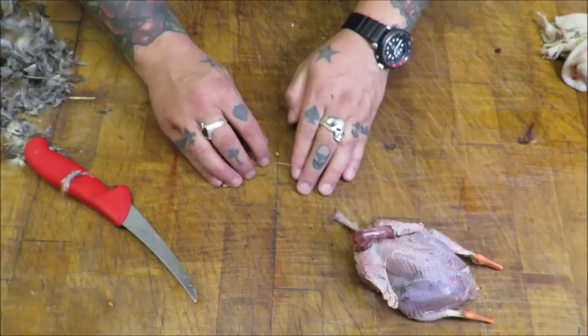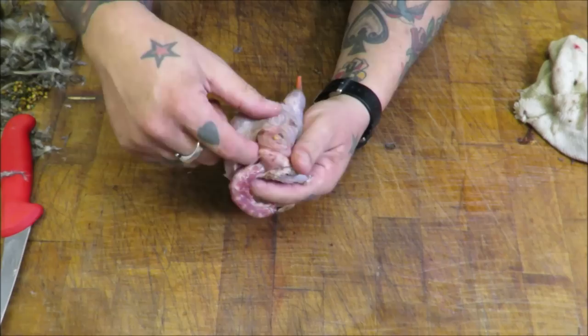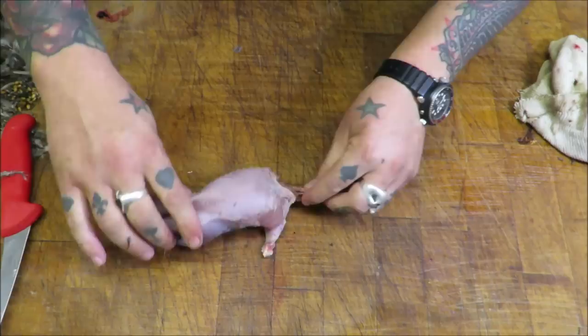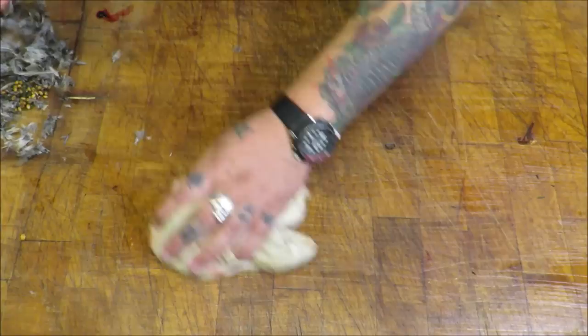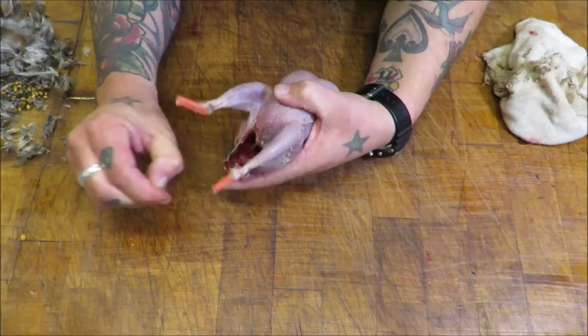We make sure we've got rid of everything out of each end. Pull off the skin of the crop. Before we give it a final swill, we'll take our neck and cut it, but leave a little bit so when we truss it we've got something to anchor it to. That's pretty much ready to go. Swill this under the tap, dry it inside, and then I'll show you how to truss it and it's ready for the oven.